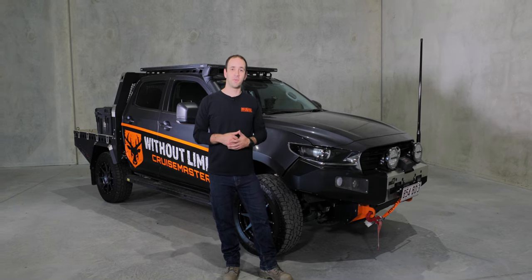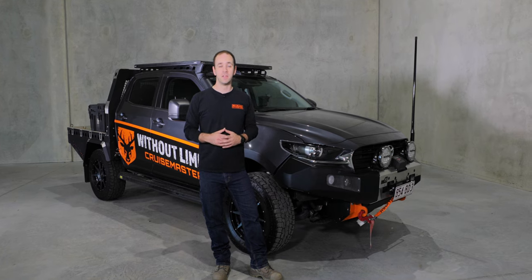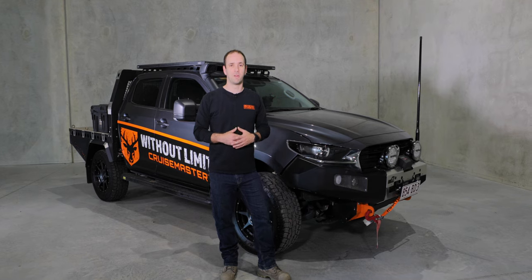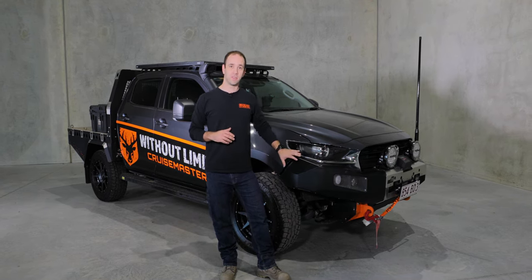Our CruiseMaster BT-50 that we take on our rat runs already has one rat run under its belt, so getting it ready for our 2022 rat run we made a couple of modifications to it.